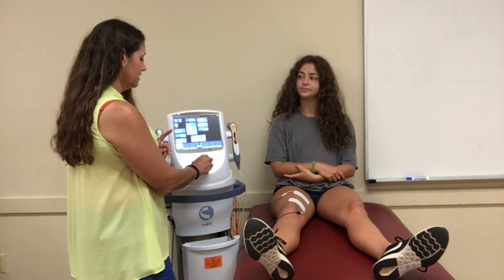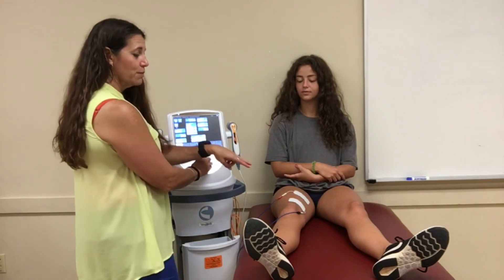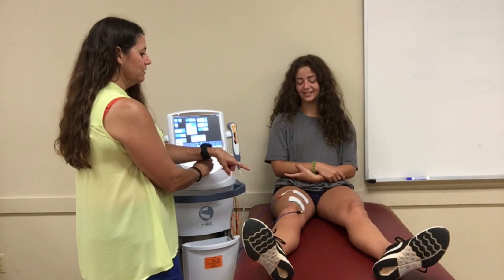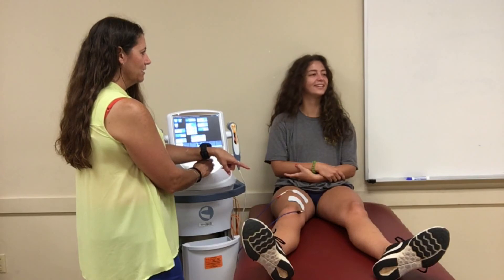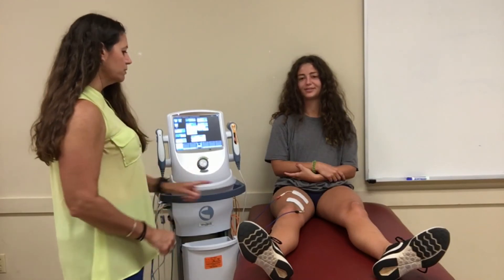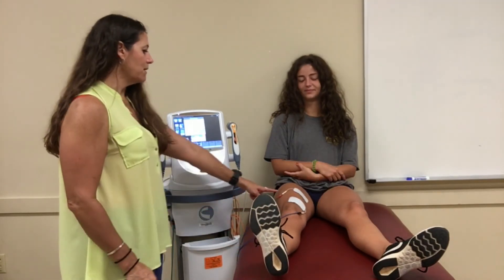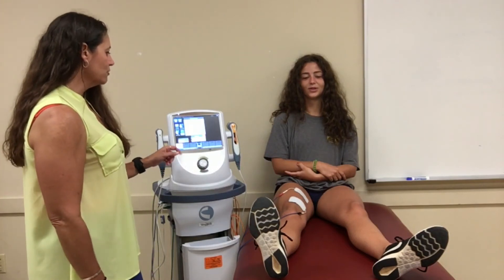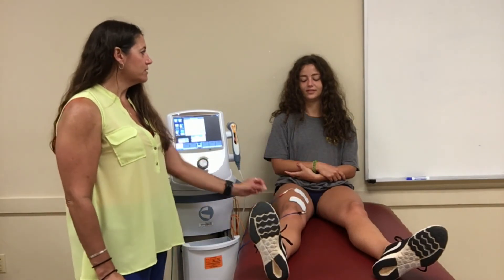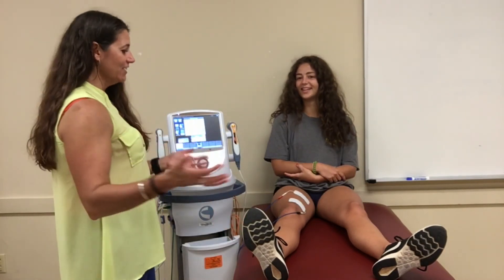Tell me when you start feeling it. It's starting to tingle. Then tell me when you start feeling a contraction. You should be able to see with your eyes as it starts — did everybody see that come in? So it should start squeezing. That's contracting right now. When she says that's enough, you say okay and hit start. Once it starts squeezing, squeeze with it — pull your foot up to get max contraction. Notice how well this muscle is squeezing. Then as it ramps down, she's still squeezing for two seconds, and once it's down completely she relaxes. Then 50 seconds later it does the same thing.